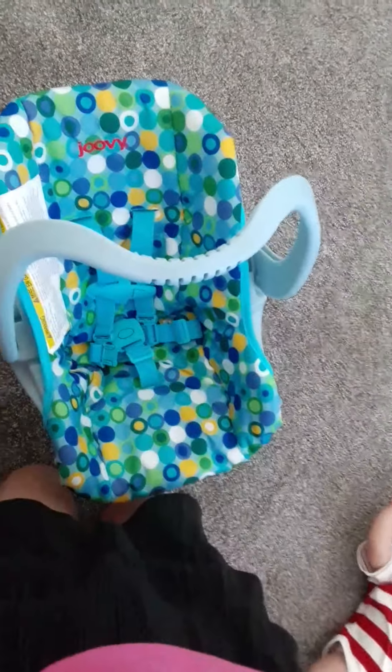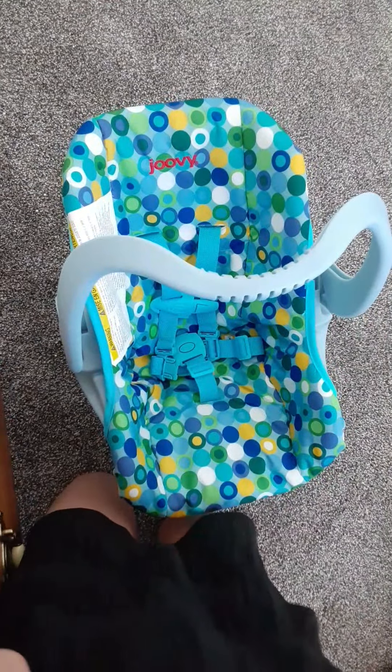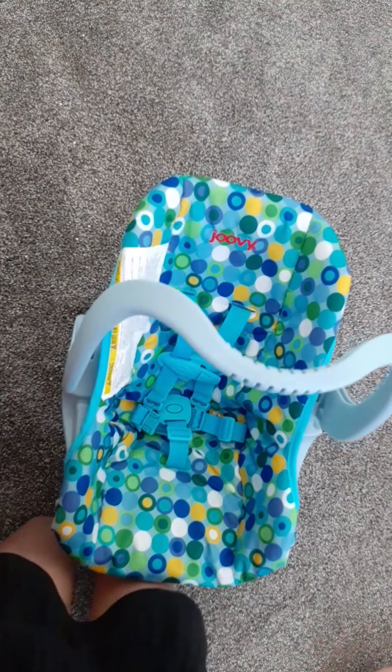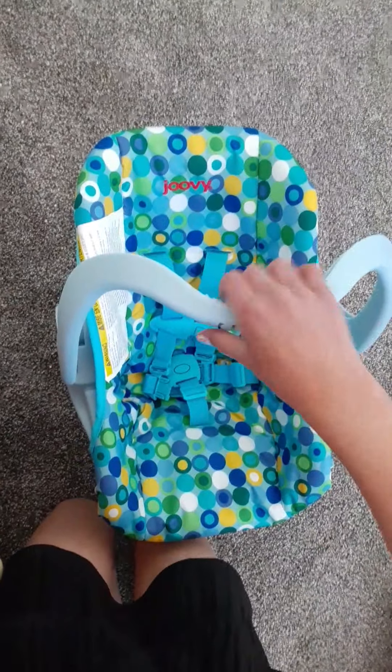My phone is being weird, sorry about the angle. I can't get a good angle. Is that straight? Okay, so today...